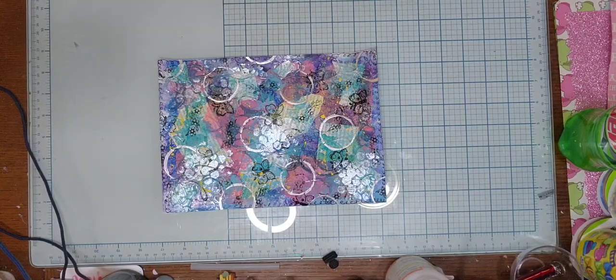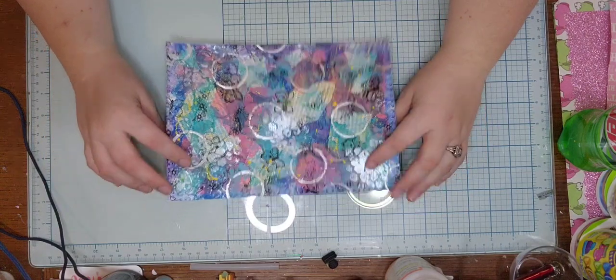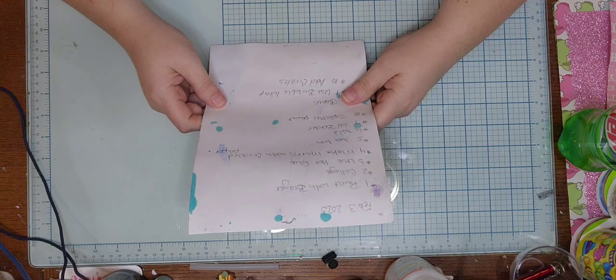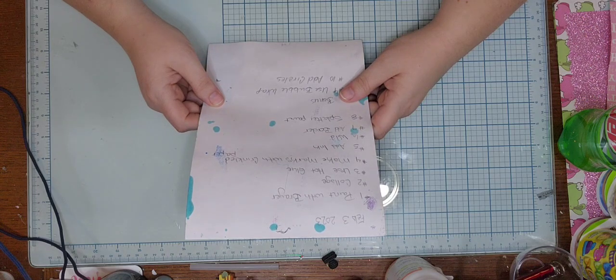Hey guys, welcome back. Today I just have a little project here for you. Again, Tina from Tina's Messy Crafty Life and Teresa from Crafts by Teresa — every Friday they do a TNT Mixed Media thing. The prompts this week from the third were — and I always put the prompts on the back of my paper — paint with a brayer, collage, use hot glue, make marks with crinkle paper, add ink.